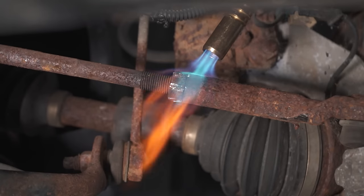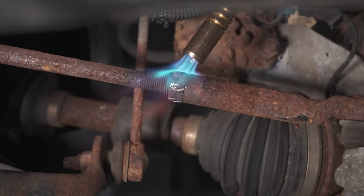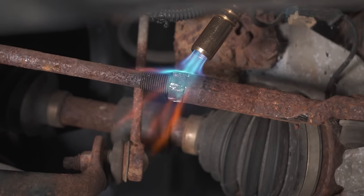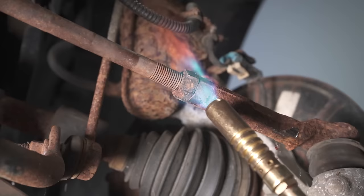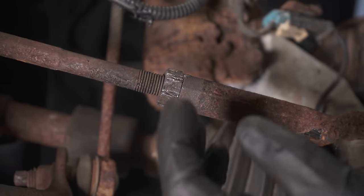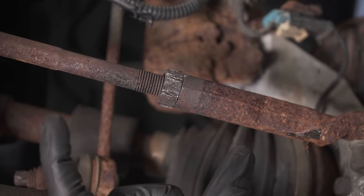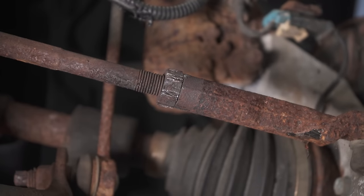You might also try to heat up this area. If you heat it up, it might help break it free, but it's also going to weaken the metal — something you definitely don't want when it comes to your steering. There could also be other things around it that get damaged, and applying heat could damage the threads on the nut or either tie rod. Stuff to keep in mind.